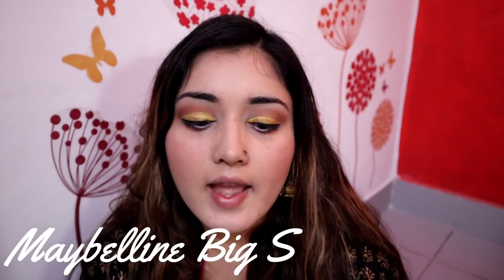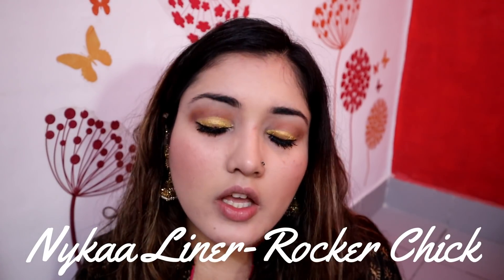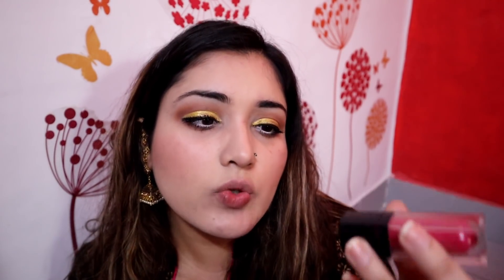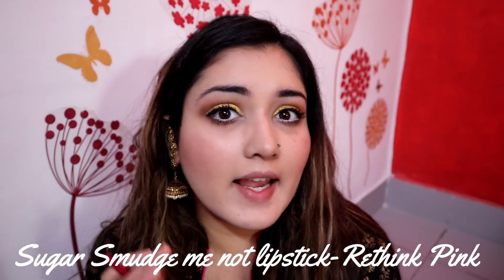The last eye step is to apply mascara. The mascara I'm using today is Maybelline Colossal Big Shot Waterproof Mascara. If you want, you can also apply fake lashes, but I personally don't prefer false lashes. Now our last part is the lips — I'm using Nykaa Lipstone Lip Liner in shade Rocker Chick, and Sugar Cosmetics Smudge Me Not in Rethink Pink. Let's line the lips first.